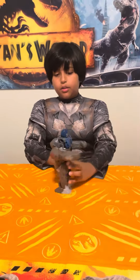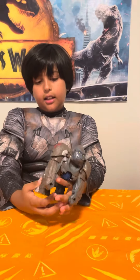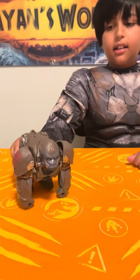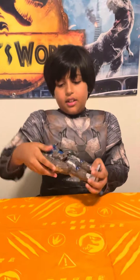So first you bend these arms, then this goes down, then you push these in, and that's it — now it's a gorilla! And you can simply transform it back. Just do it in three steps. It wasn't working properly on the table, so let me do it again — ready?